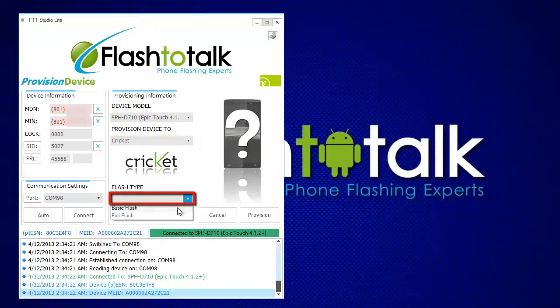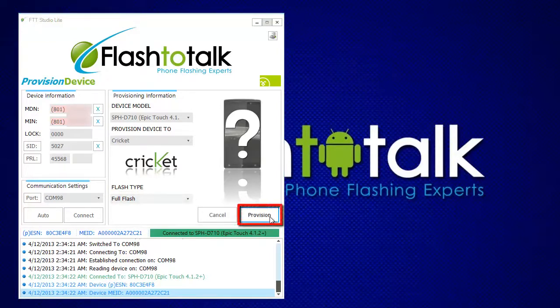Then select your flash type. In this case, it will be a full flash. To begin the flash, click Provision.